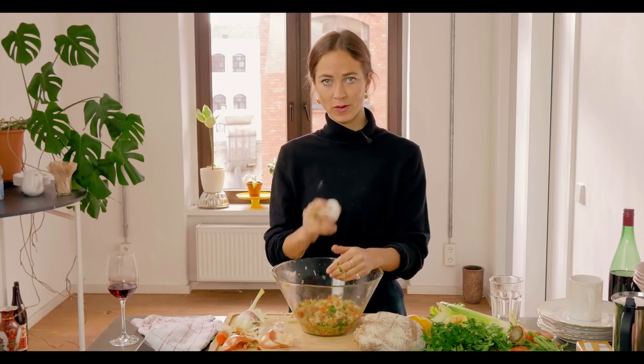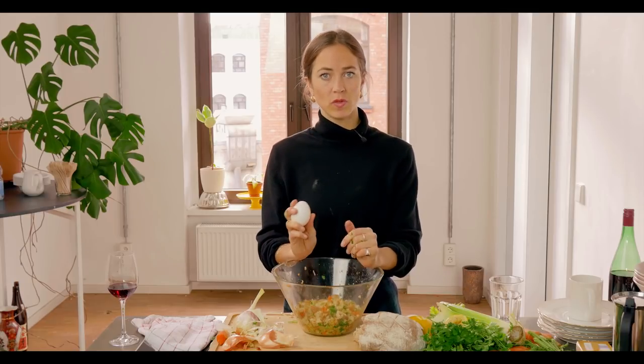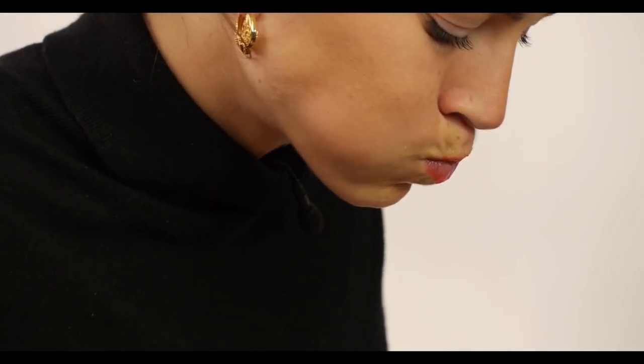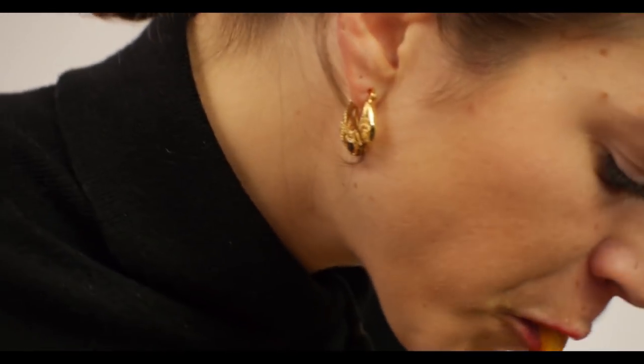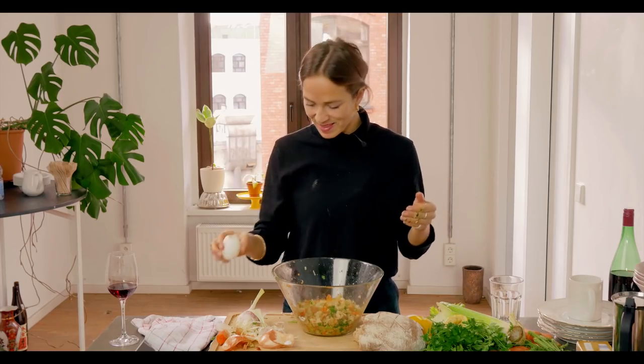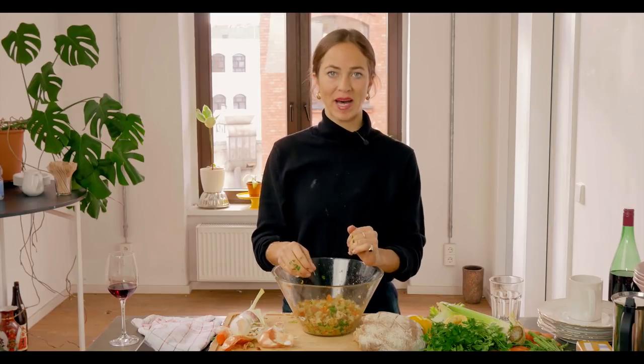And now we are going to bind our stuffing with an egg or two and I am going to do the whisking in my mouth. There we go. Our egg binder.